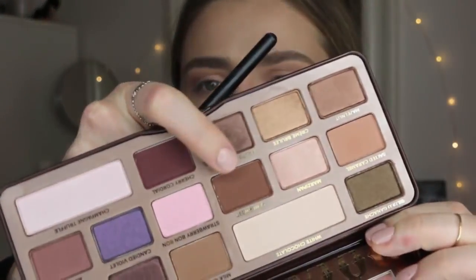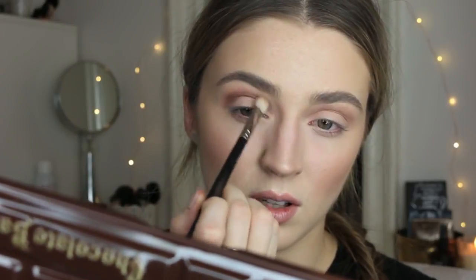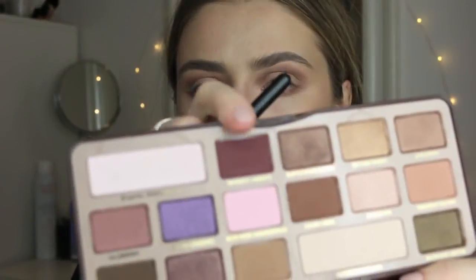I'm going to deepen this crease with the shade Semi-Sweet using a MAC 217. I'm focusing it right into the crease, keeping the brush horizontal and letting the line carry the shadow in there, then blending that out with the fluffy brush. Using that same shadow along the lower lash line too. Then switching to the shade Cherry Cordial on the same brush to really deepen out the outer corner.